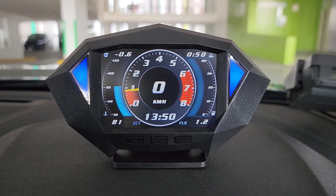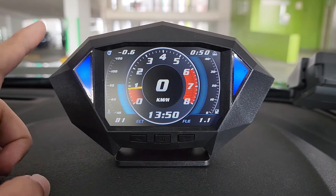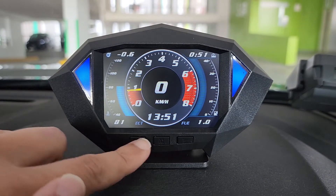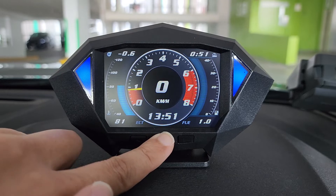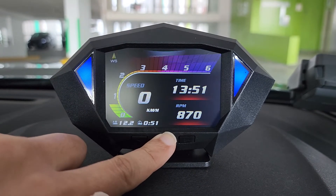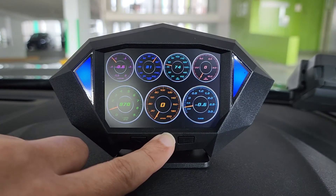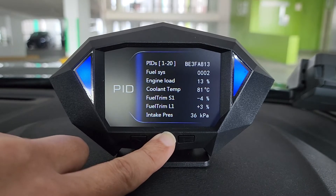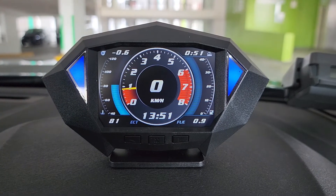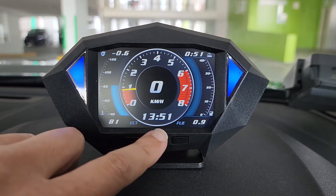There are a total of 12 interfaces available for you to choose from. This is the first page, and to change to other pages, you just need to press the middle button to scroll: 1, 2, 3, 4, 5, 6, 7, 8, 9, 10, 11, 12. So you have a total of 12 interfaces — just press the middle button to scroll.